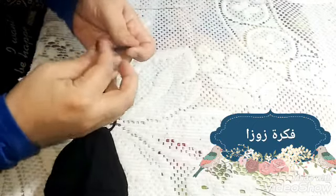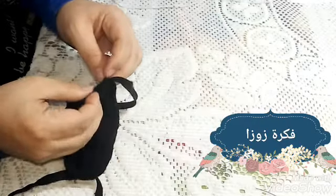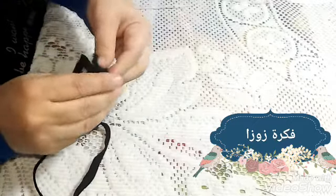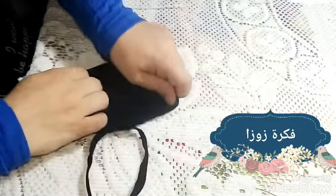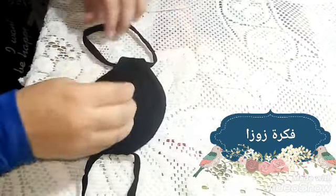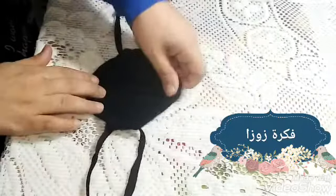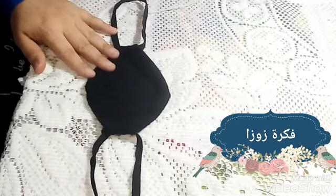أنا ربطتها بحيث تتحط على الودان. لو مش عايزاها تتحط على الودان، هتسيبي الروباط مفتوح ولما تيجي تنزلي هتربطيها فوق الحجاب بتاعك وتربطيها من وره. فكرتها سهلة وبسيطة، وإن شاء الله تقدري تنفذيها في البيت وتعملي كام واحدة ديكي وللولاد بدلاً ما تشتري من بره وتوفري على نفسك. طبعا الكمامة بقت أسلوب حياة. لو عجبتك الفكرة ما تنسيش الاشتراك واللايك وتسيبي تعليق حلو.